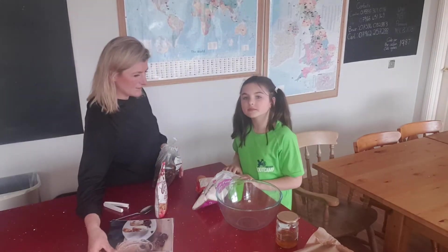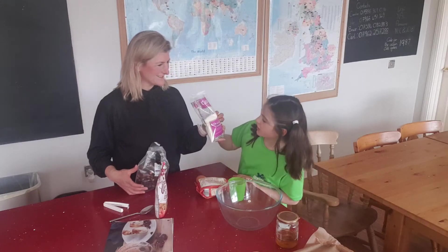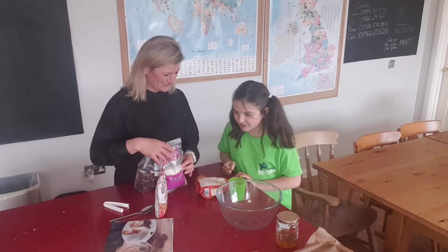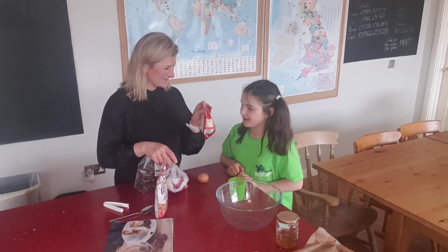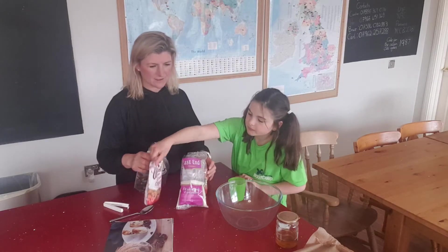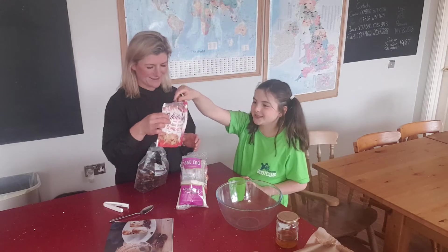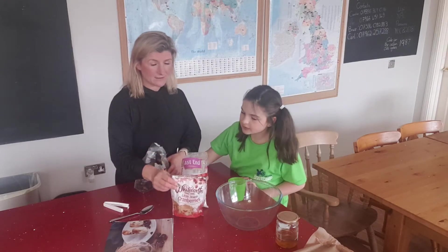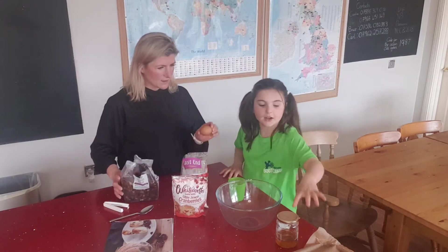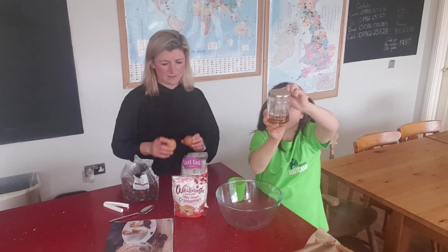The ingredients we've got are desiccated coconut and ground almonds — they're the two main ingredients. My favourite, cranberries. We may only need those but in case we run out, we've got some mixed fruit. And two eggs and honey.